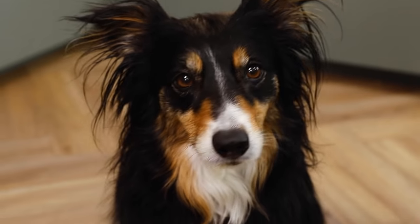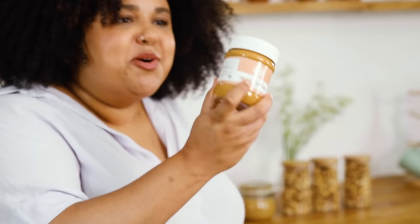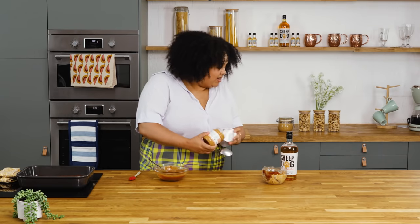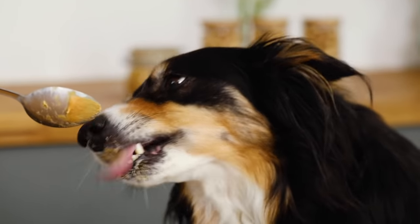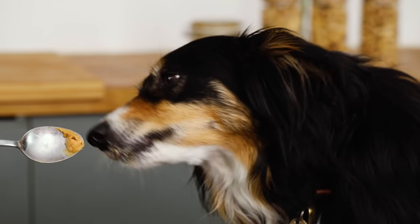Don't worry Rose, I've got something special for you. I've got some doggy peanut butter here — you're gonna enjoy this. There you go. Mmm, she's enjoying that.